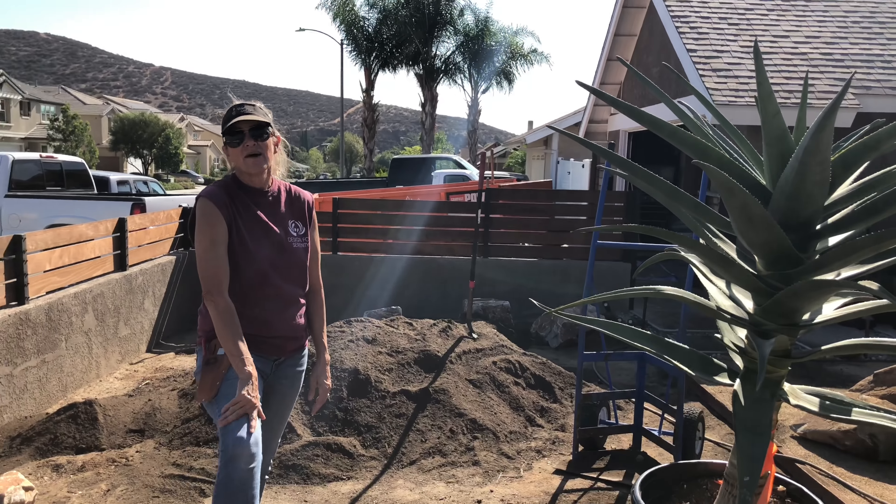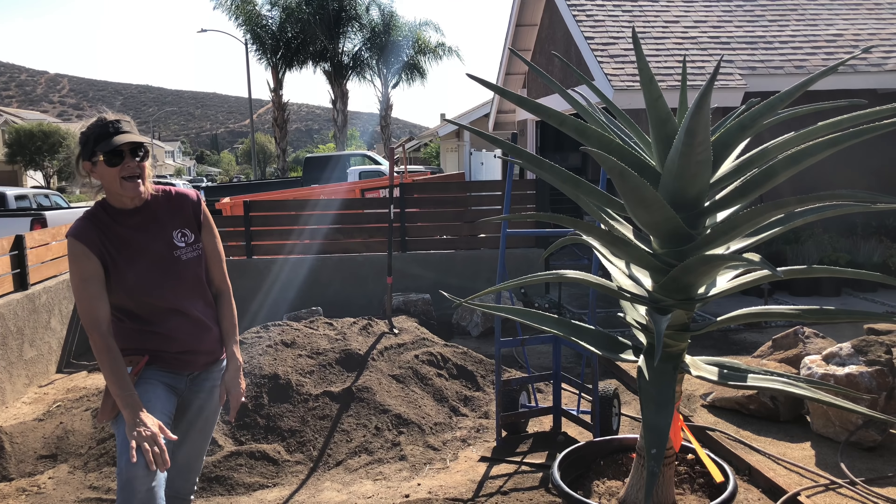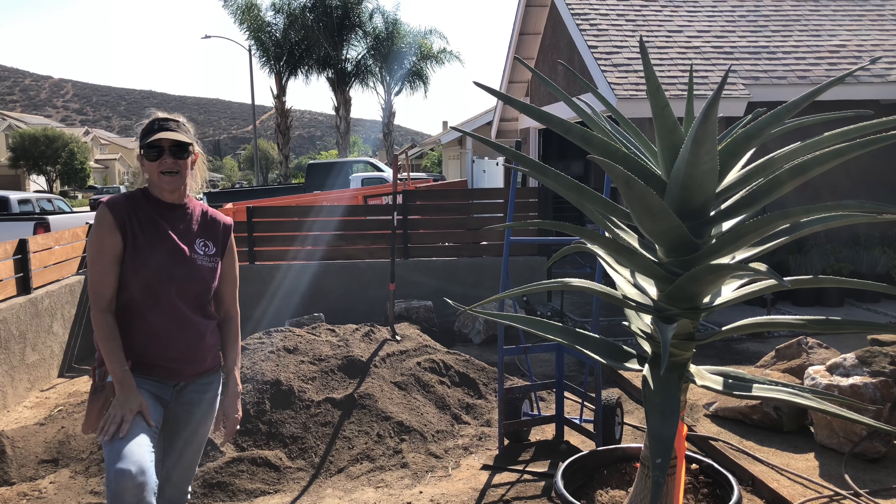This has been Laura Eubanks reporting from Lakeside, California with Team DFS — day one and your succulent tip of the day.